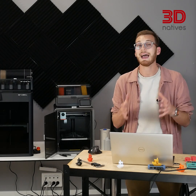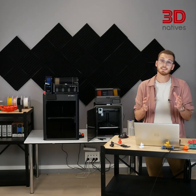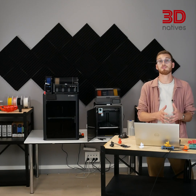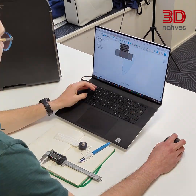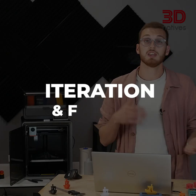There's another cost we haven't talked about yet: design. If you don't design parts yourself, you might be paying a freelancer — anywhere from a few euros for a simple part to hundreds for a complex model. Even downloading files online often isn't free. And if you do design your own, you'll need CAD software. Some are free, but professional tools cost hundreds or even thousands per year.